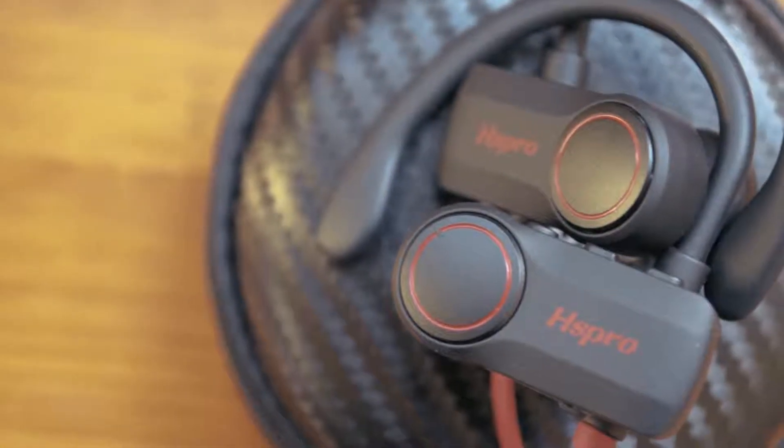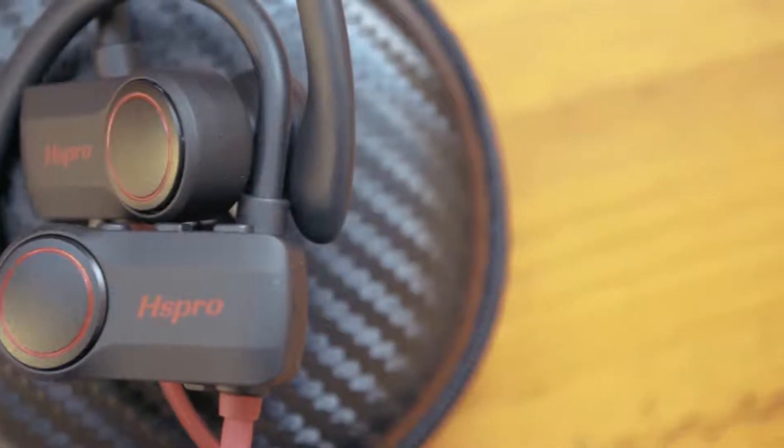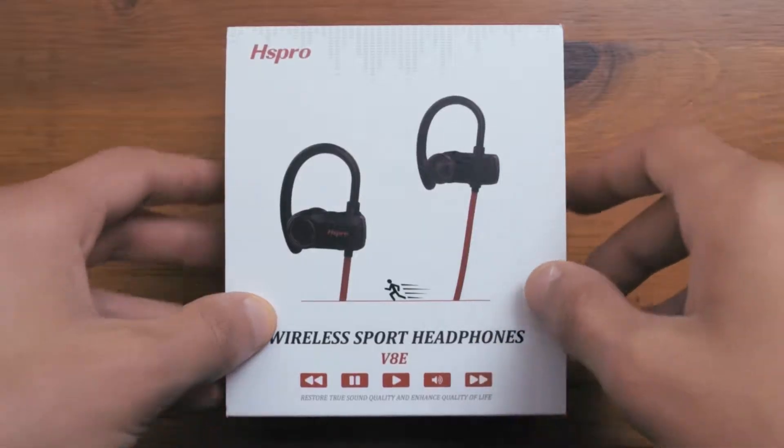Hello there guys, it's CoolFox over here and today I'm bringing you an unboxing and review of the HS Pro V8E earbuds.